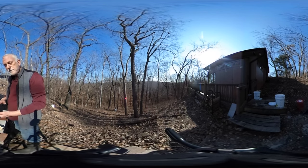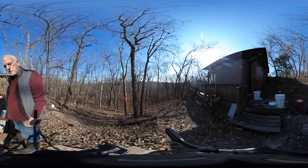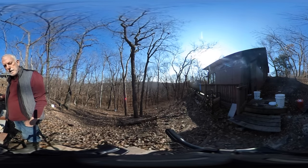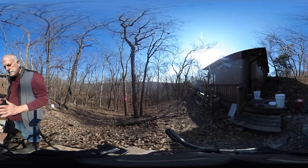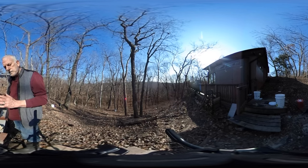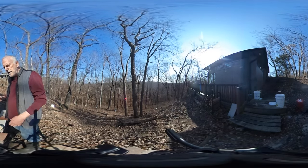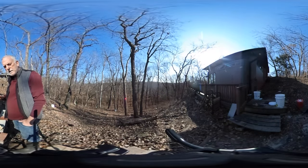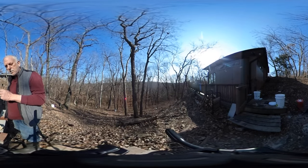Once it's down to about a half an inch of sap in the bottom of the pan and it's started to turn a darker color, I'll bring it inside and continue boiling it, watching it, and taking the temperature. It has to get to seven and a half degrees above the boiling point on that day, so you check the boiling point — it's usually between 119 and 120 degrees here. Once it hits that point, it turns to syrup.